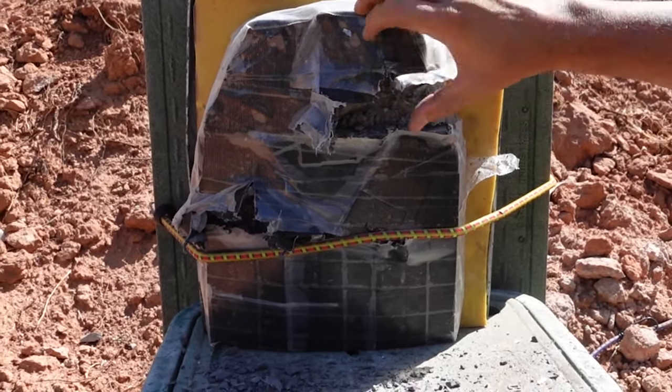Very minimal damage for the 308 hit, and this is at 15 yards. Lastly, we're still thinking about what we're going to do with the bulletproof glass — let us know in the comments what you're thinking. We've also designed some little resin shots from previous testing.